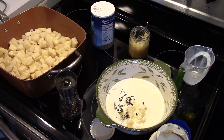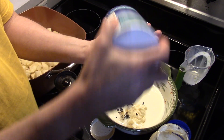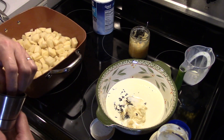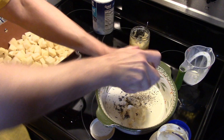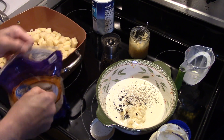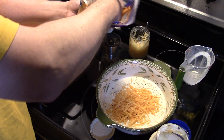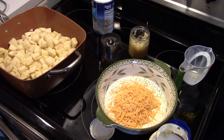Now I'm gonna add in 3/4 of a teaspoon of salt. This is a nice recipe on a cold day — it's really getting chilly here in Pennsylvania. I'm gonna add in some black pepper, about half a teaspoon, to taste. Now I'm gonna add in two cups of shredded cheddar cheese. My motto: more cheese, more better — so if I go over a little bit, no big deal.